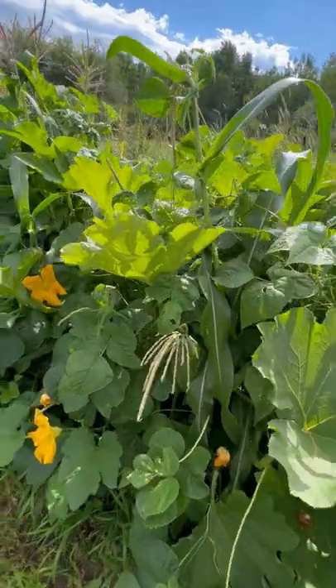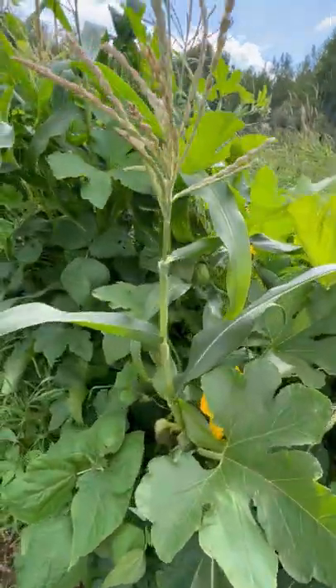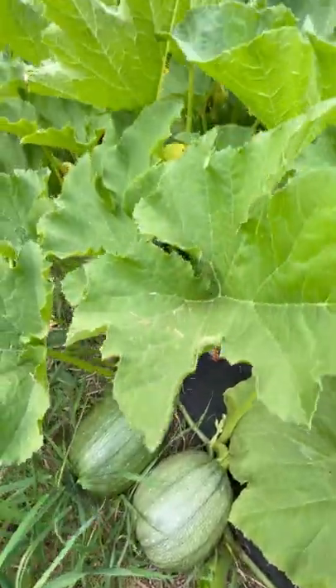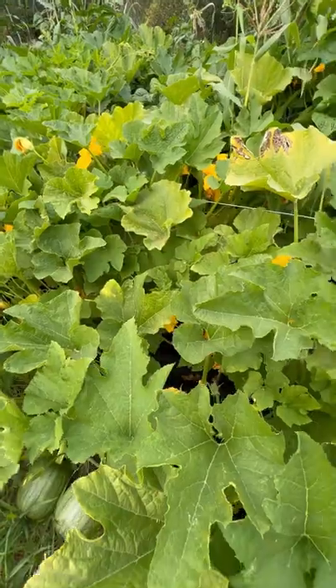Starting your corn a couple of weeks before planting your beans and squash can also help it get established before the beans grow. Squash vines grow really big, so you do not need to plant one per plant.